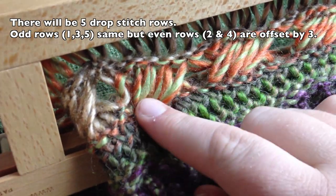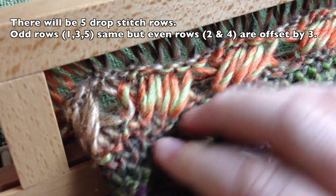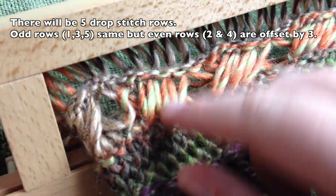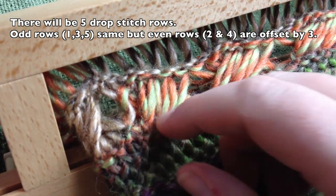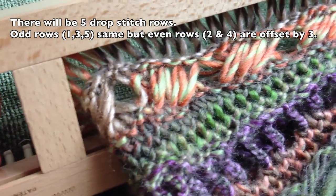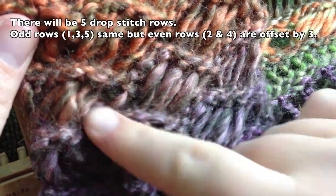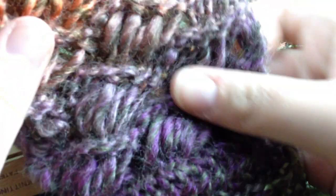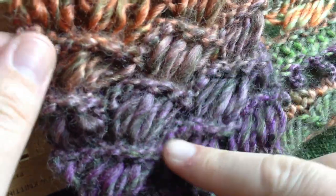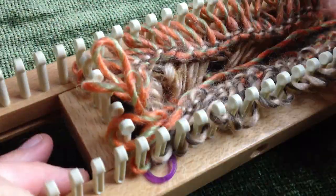Alternate the drop stitch sections: odd rows one, three, and five are crossed the same way as the first; even rows two and four are offset — shifted by half a set. You can also choose to keep them straight if you prefer. The offset creates a nice wavy line and diagonal run, making a woven lattice pattern. I'll show you how to do the offset cross next.